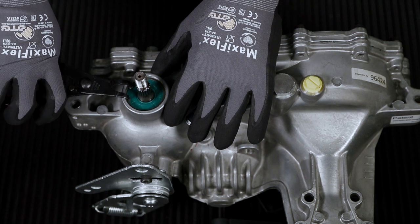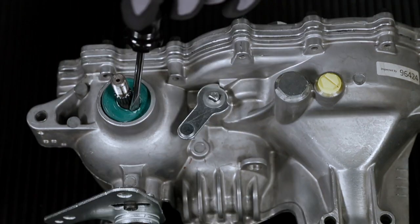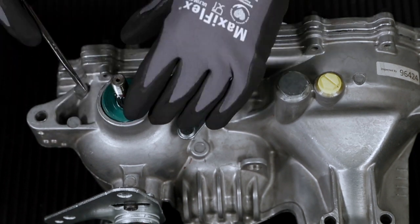Remove the retaining ring using internal retaining ring pliers, and remove the seal using a flathead screwdriver biased towards the ID of the seal to prevent damage to the housing.